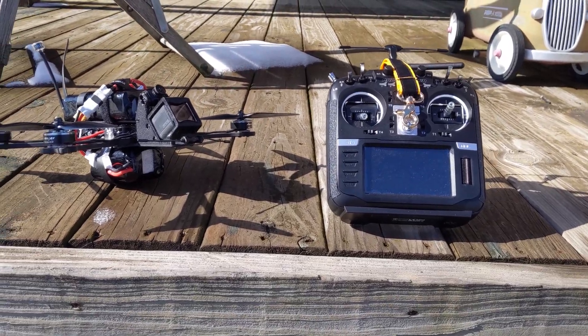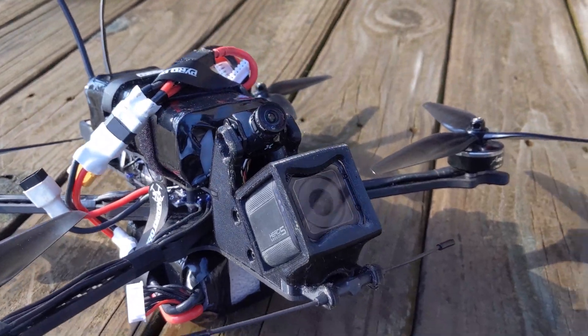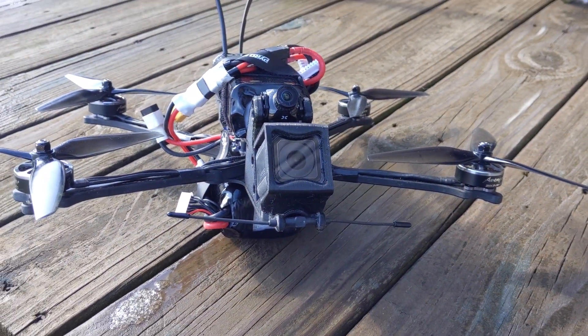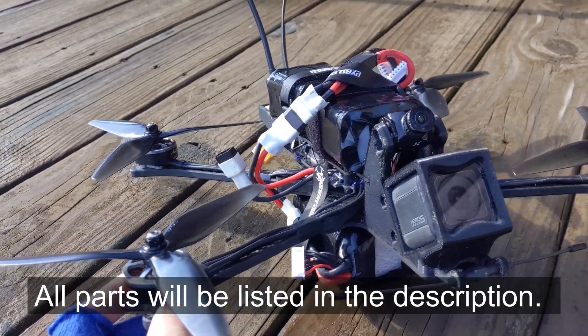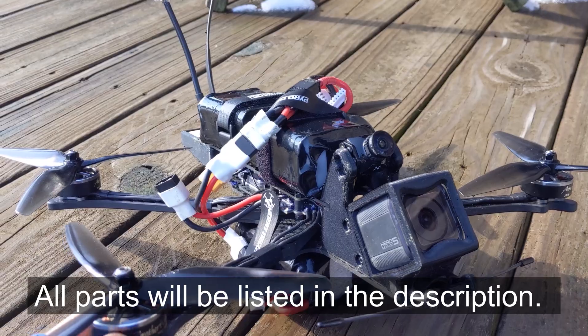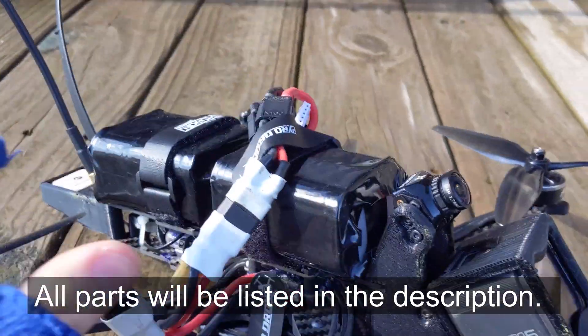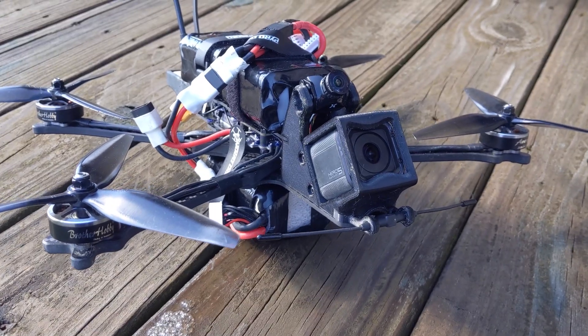Hey guys, this is Quadware FPV and today I'm going to be doing a little experiment with my long-range 7-inch rig — this is my FR7. I've had it for about five months and I built it for super long-range missions. I've made some lithium-ion packs for it and it's been really fun to fly.